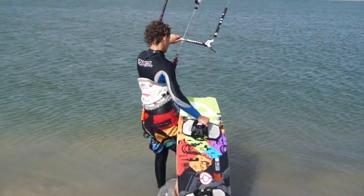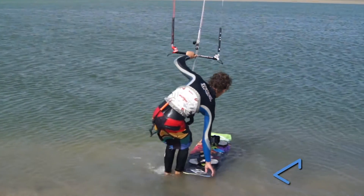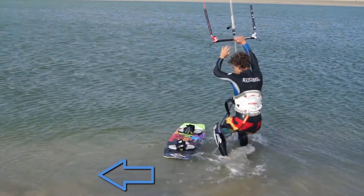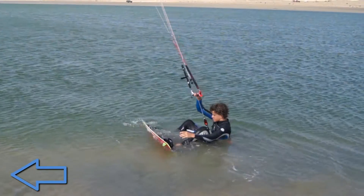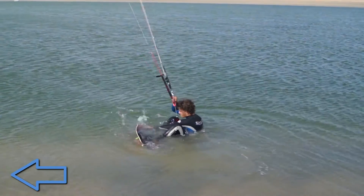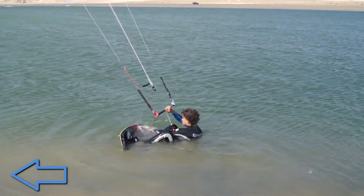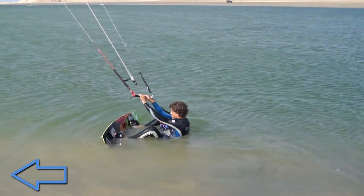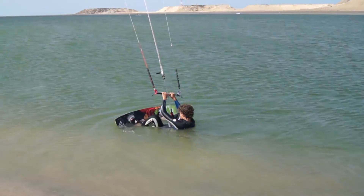When putting your board on your feet, good one-handed kite control is required, so practice this. Lay back gently in the water and make small adjustments to the kite to keep it directly above you. When ready, bring the board downwind of you and hold it in position whilst you put your feet in the straps. Keep your eyes on the kite if you need to, to help maintain position.